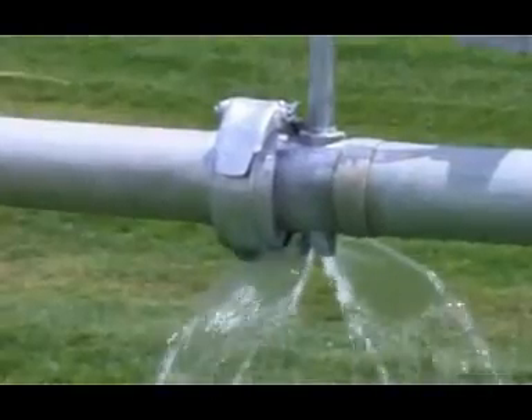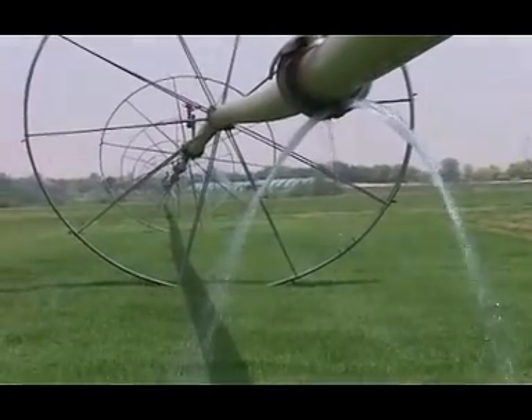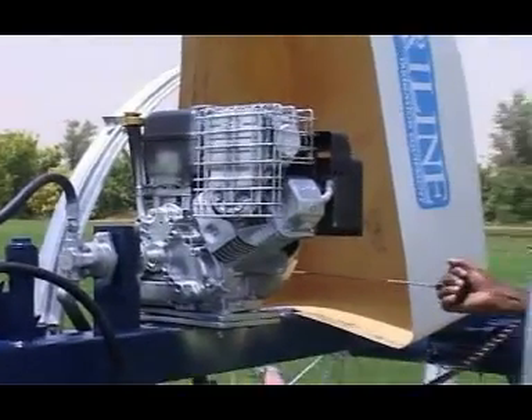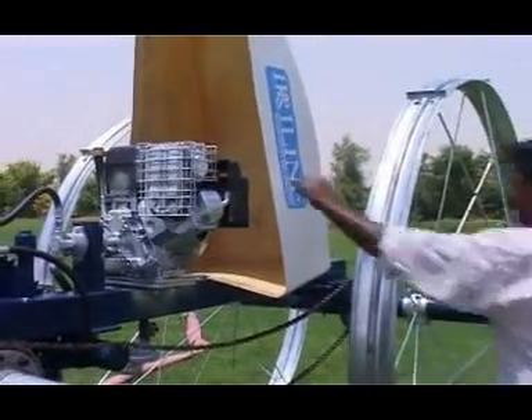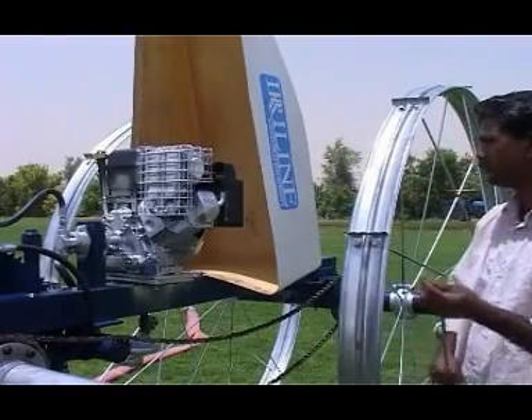The mover unit in the side roll is powered by an 8 HP gasoline engine with transmission and a hydraulic system. You will then need to start the engine by pulling the ignition cable and set the lever to roll mode.